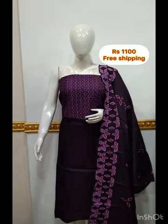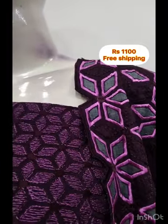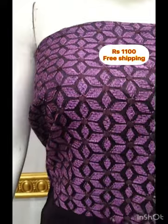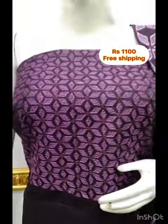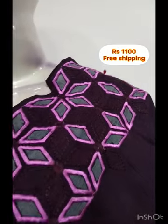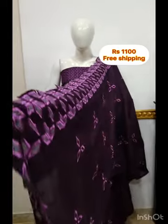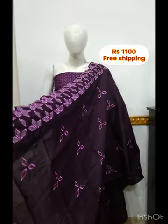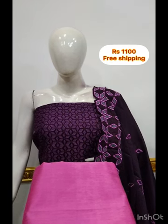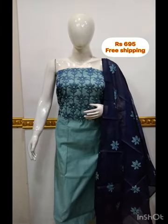The top is made in the semi rose silk fabric, in a dark wine color. The embroidery is made in the yok posh style. The top is 48 inches. The bottom is made in the same color, with a contrast.